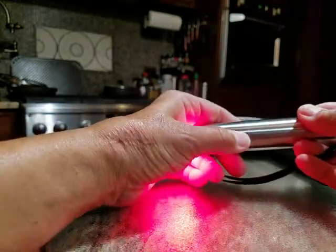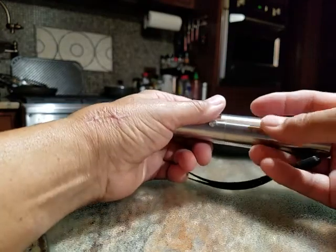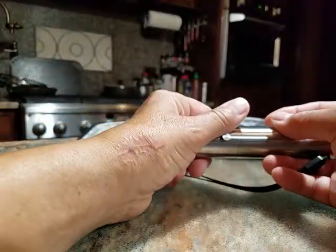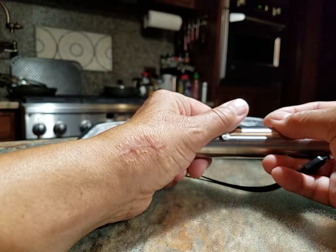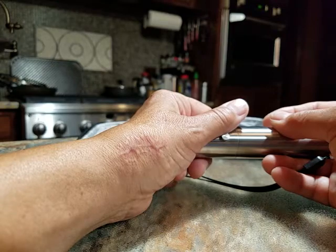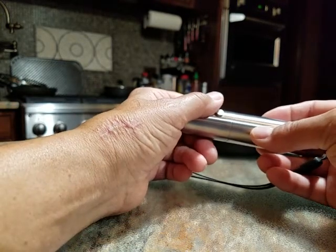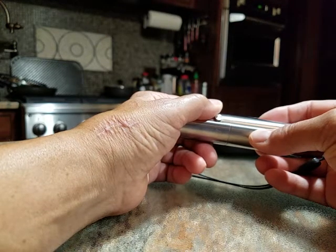I had surgery on my shoulder about five years ago and have not been able to raise my arm above shoulder height since the surgery. I've not been able to sleep on my right side since the surgery because the joint just aches so bad.